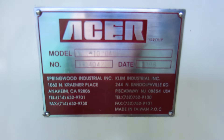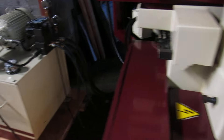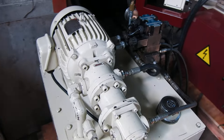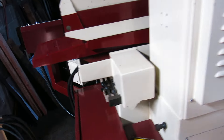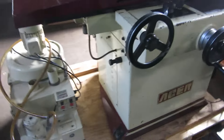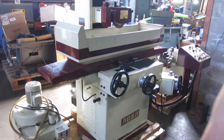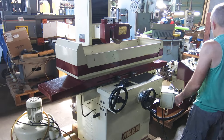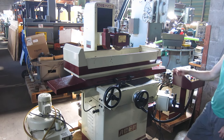It came out of a local high school. It's a 1998 machine and looks like it's seen very little use. This is all the original paint on it, the spindle runs quiet, and the table feeds well.